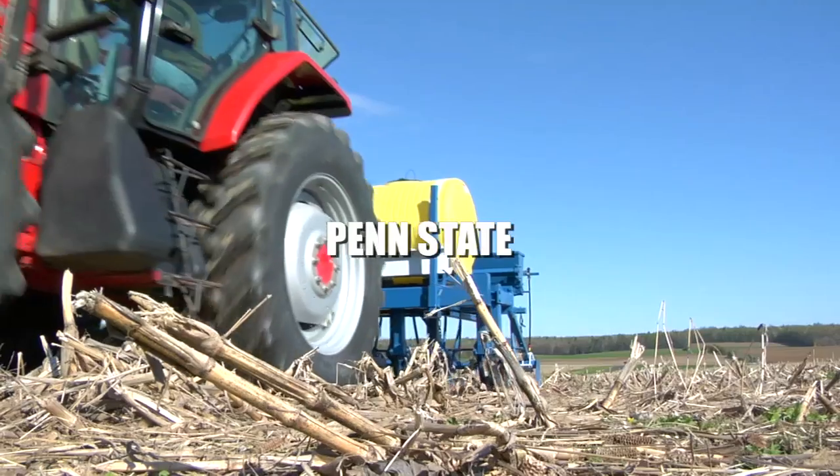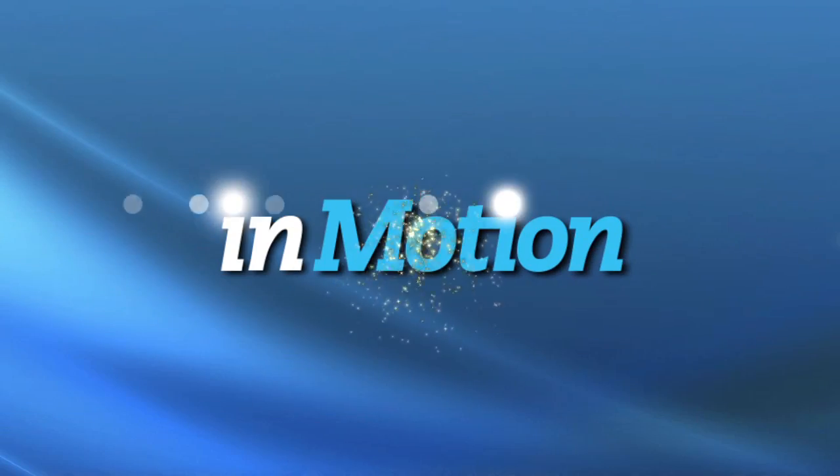Helping farmers to multitask — that's right now, in motion. Greg Roth, an agronomy professor at Penn State, is referring to a technique that more and more farmers are using.